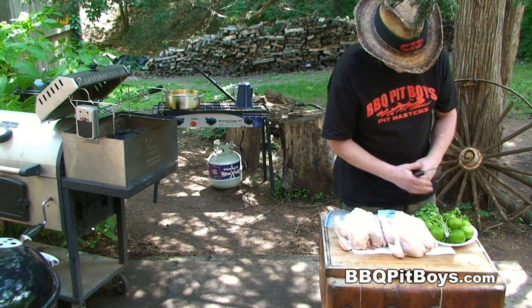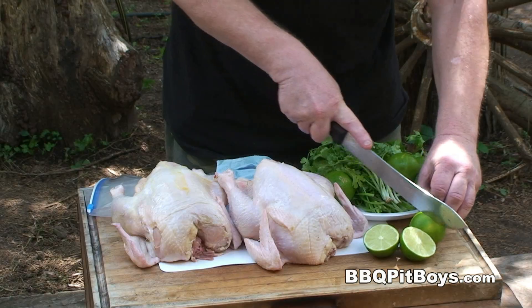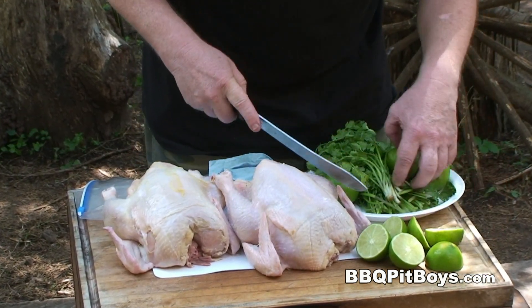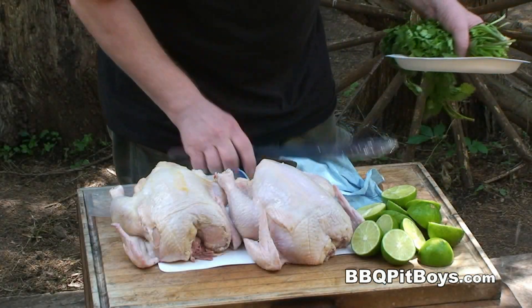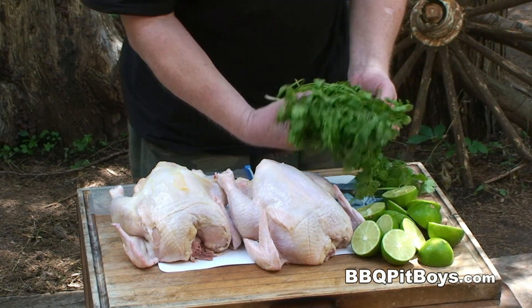Now it's real simple to put together. All you're going to need is three or four limes per yard bird — we're going to get the juice out of these limes, and that's easy enough to do, you just want to cut them up. You're also going to need some cilantro, a good handful for each one of these birds.